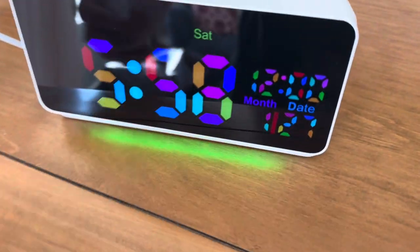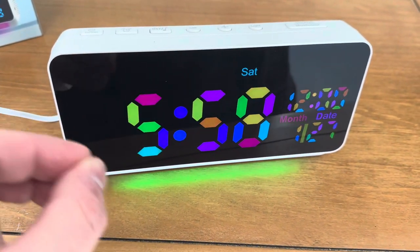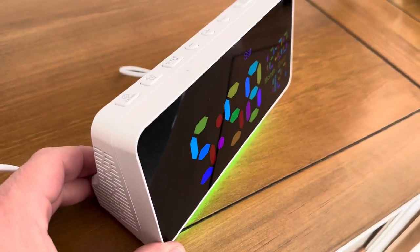Really cool looking. Has a really nice screen. I had to peel off a piece of plastic film that protects it. The screen, as you can see, really nice quality.